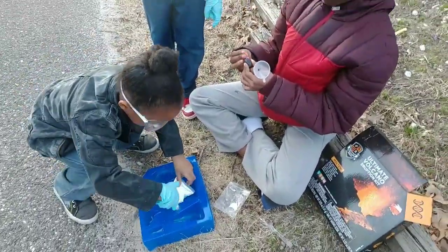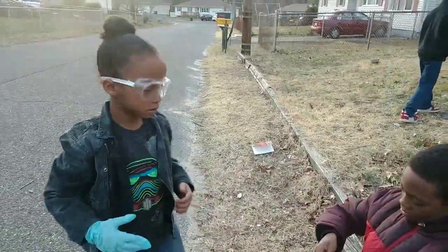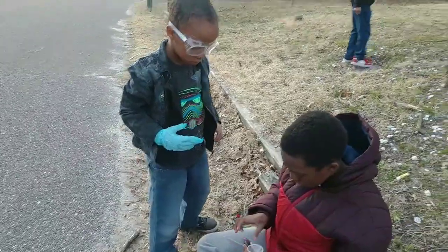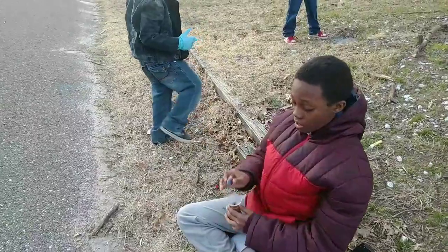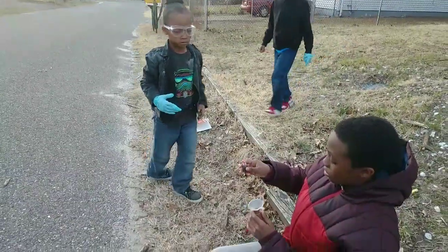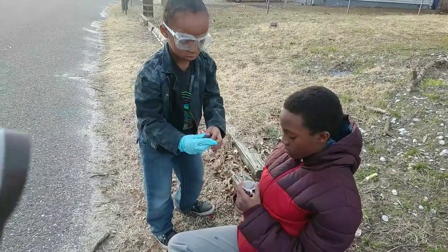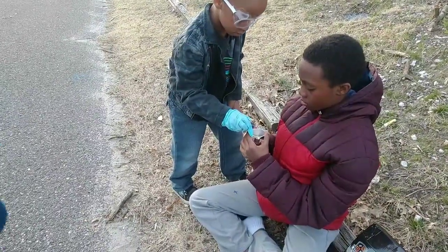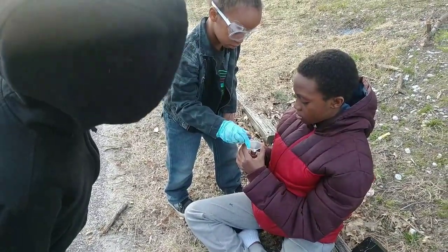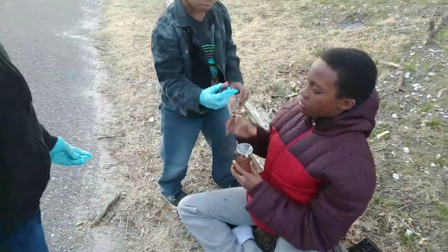Thank you, Payton. I spilled a little bit — that's okay. It just said add a few drops, so do about four. One. Two. Three. One more for good luck. There we go. Alright.